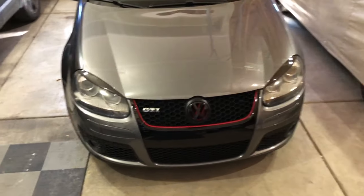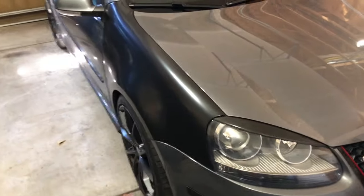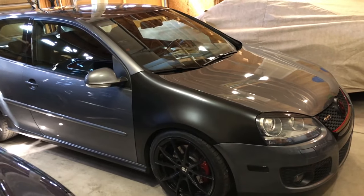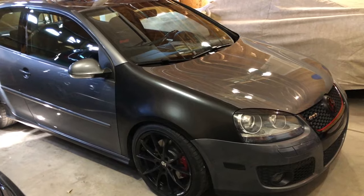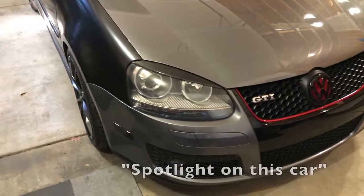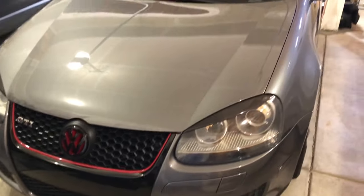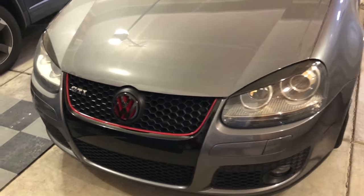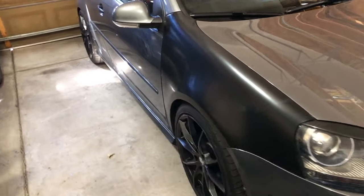Hello everybody, welcome to the 22 Cruise. Today we're going to be working on our 2007 Volkswagen GTI. I bought this GTI brand new in 2007 right out of college and it's got a pretty lengthy backstory to it. In the near future we'll do a spotlight on this video explaining the history and the immense modifications that have been done to it — some of them cosmetic, most of them mechanical — but this car is under constant repair and upgrades.